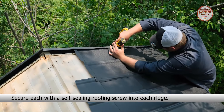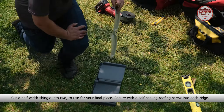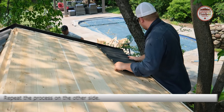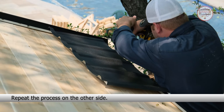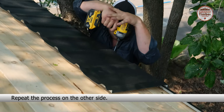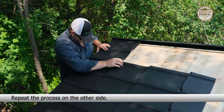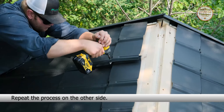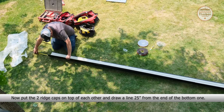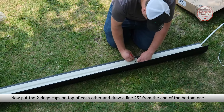When you reach the end, cut three shingles in half to use as finishers and secure each with a self-sealing roofing screw into each ridge. Cut a half-width shingle into two to use for your final piece and secure with a self-sealing roofing screw into each ridge. Repeat the process on the other side.